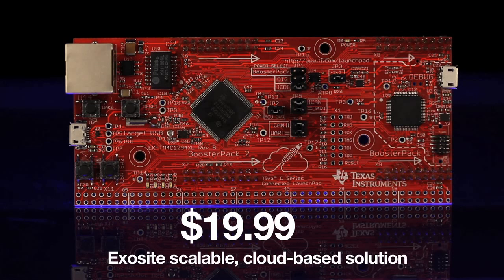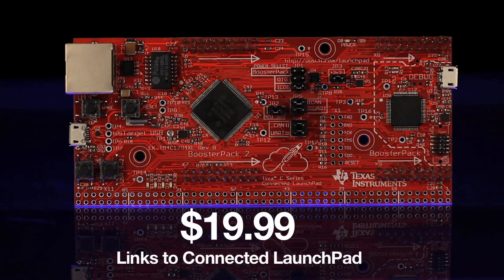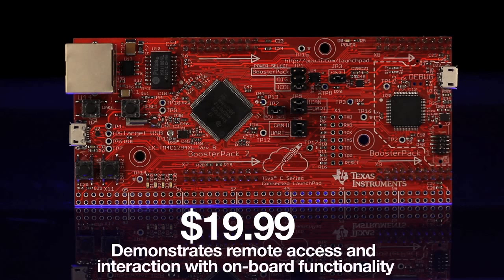which includes the use of a scalable cloud-based solution from third-party ExoSite that directly links to the connected launchpad and demonstrates remote access and interaction with onboard functionality.